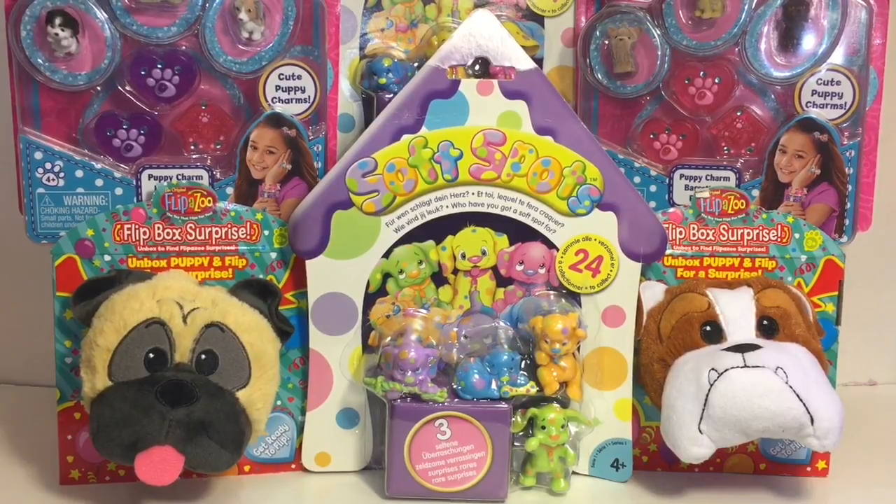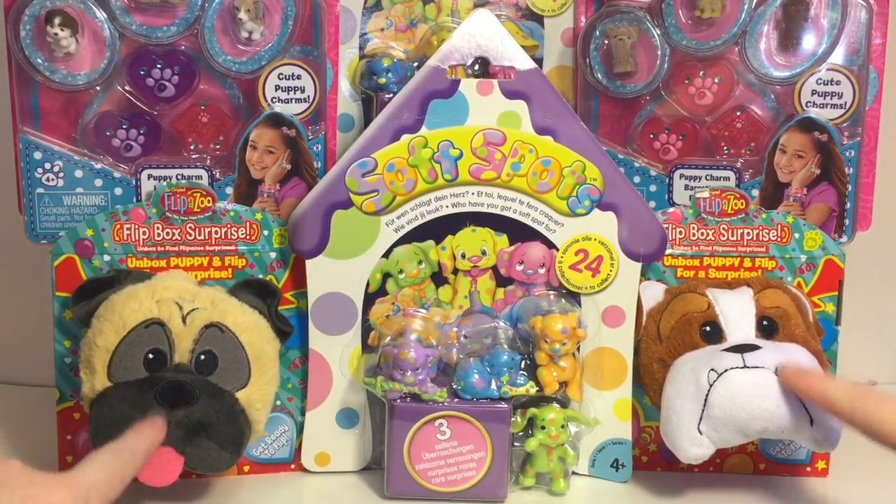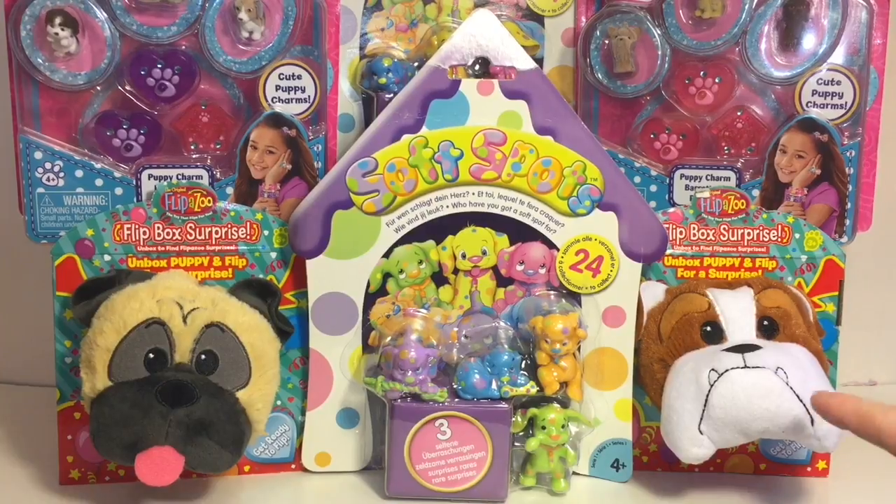Welcome to the Mini Toy Love channel! Today is a puppy themed video. I have two Flip Box surprises — they look super cute. I also have two Soft Spots packs and two little mini Puppy in My Pocket packs, so lots of puppy stuff — puppies, puppies, and more puppies!